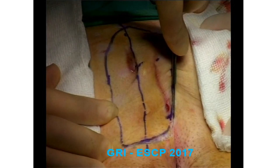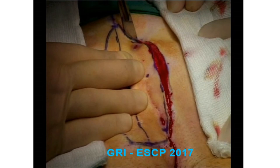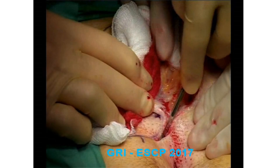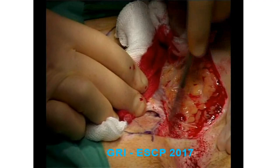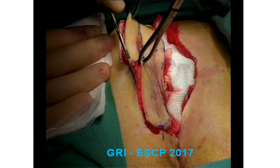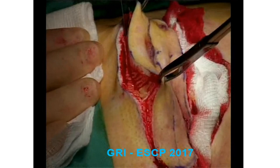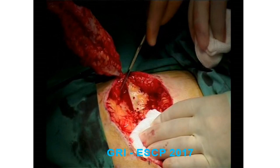The excision has a vertical edge; bleeding is stopped with pressure rather than diathermy. This illustrates the vertical excision on the medial aspect. Littlewood's forceps are used to elevate the tissue to be excised, and the incision is angled at 45 degrees on the lateral side, leaving as much fat as possible behind and excising just deep to the sinus.